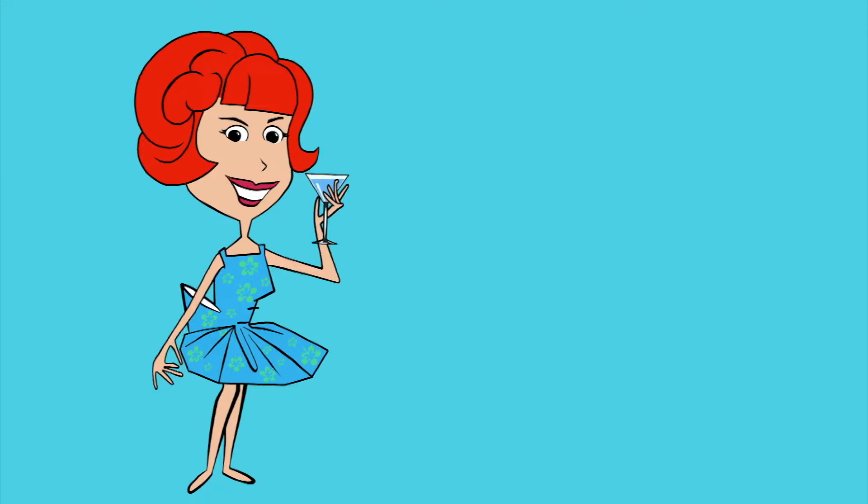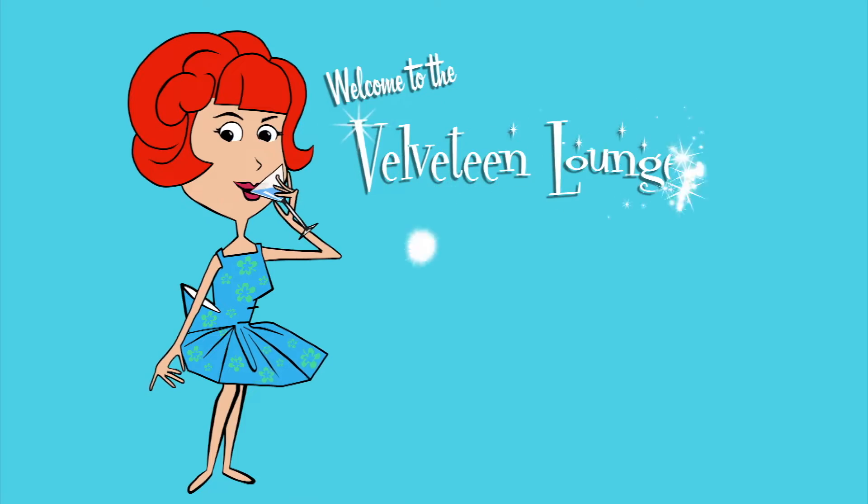It's Mocktail Monday and today we have a drink that's easy and pink. Hello and welcome to Mocktail Monday at the Velveteen Lounge Kitchen. Here's an easy pink libation that's actually good for you.